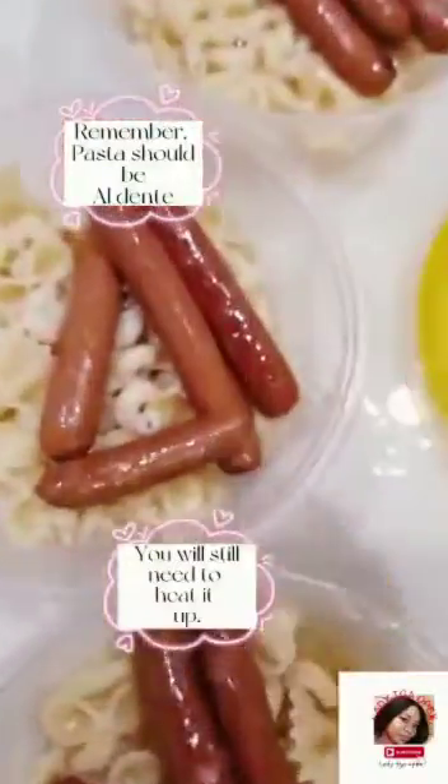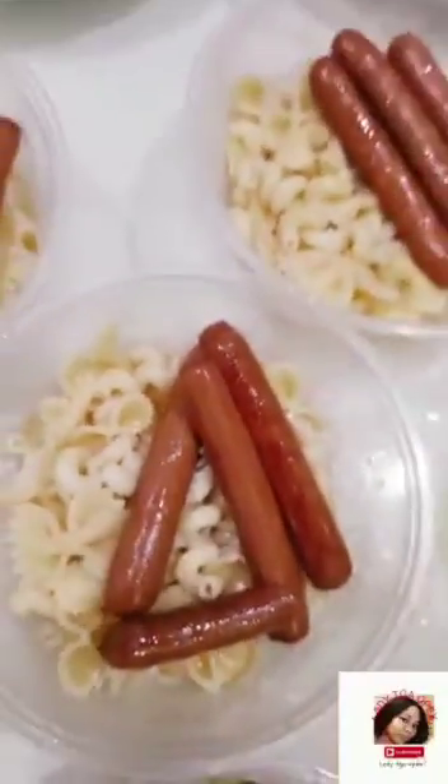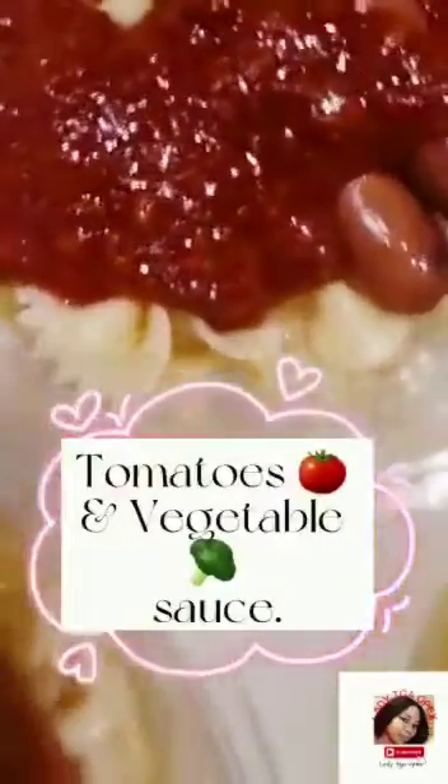Sincerely, this is very easy to prep. You can use your choice of green veggies and tomatoes to make a sauce. Broccoli was added to mine because she wouldn't have it any other way.